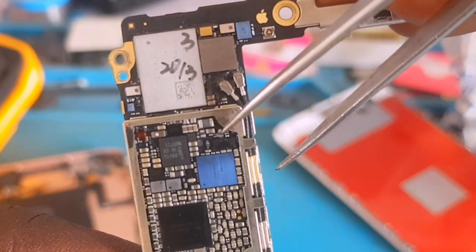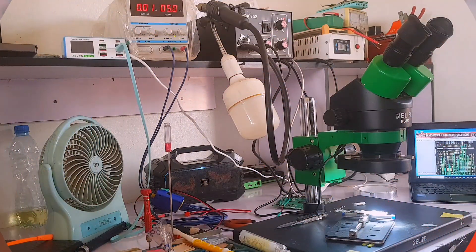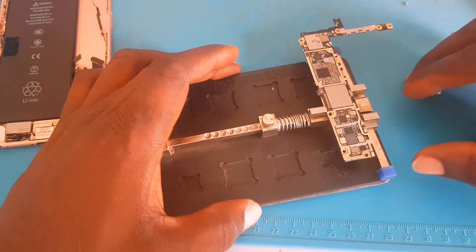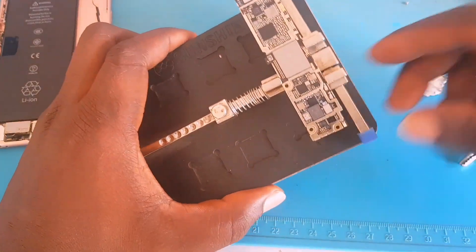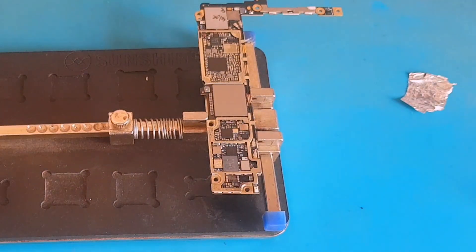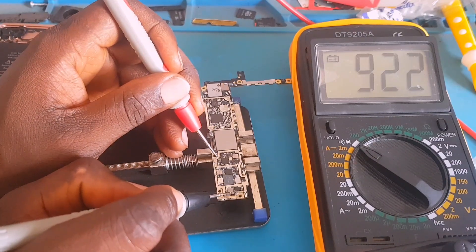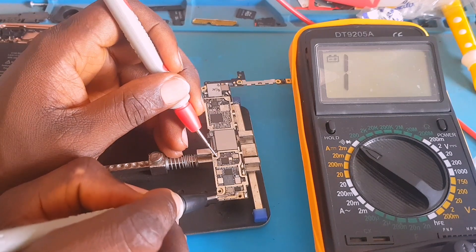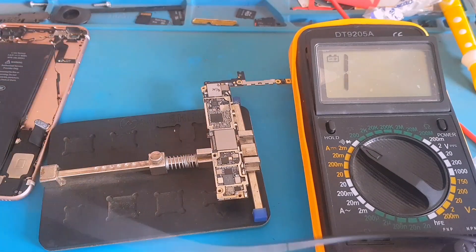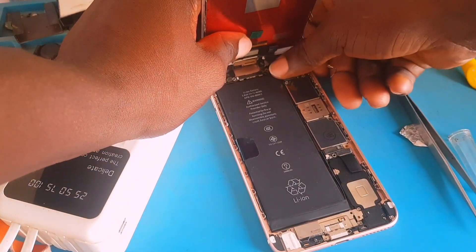I popped out the capacitor right here. Now I'm going to put the diode back and take another reading to see if it will be shorted or not. Done reinstalling the diode — taking a reading and you can see the short is gone even after reinstalling that diode. This capacitor had been stressing me the whole day, but the short is completely gone. The phone is working perfectly now.